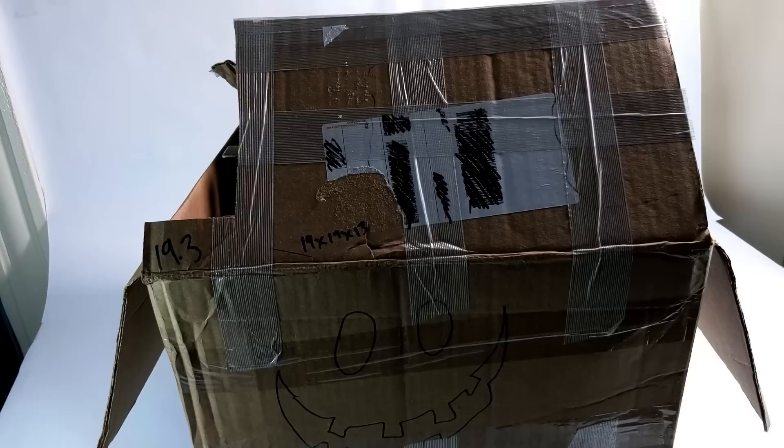Dan Larson here at the photo booth with a collection that I purchased recently. It's three boxes strong. There's a lot of stuff here, so we're breaking it up into three different videos. This is box one. Let's go.